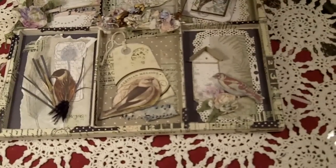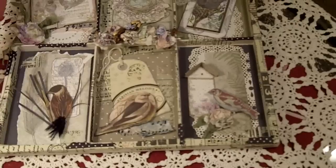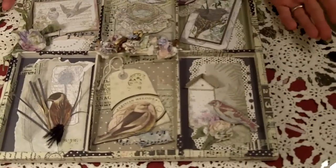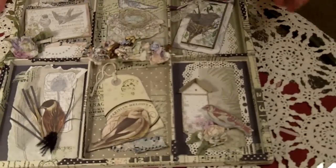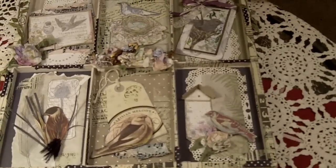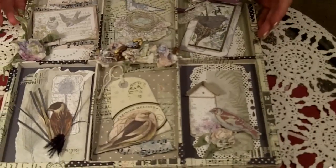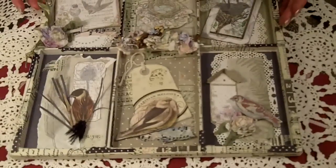Oh, and the doilies — I love these doilies. They came on a sheet almost like 12 by 12, and I believe that was Basic Gray. I just cut it up because I love that old-fashioned, truly vintage look — not just from the 30s, I mean old-timey vintage. Anyway, it was fun to make and hopefully you'll give it a try. Talk to you soon — bye!